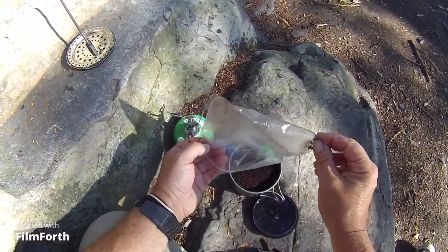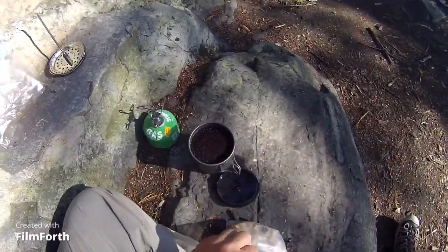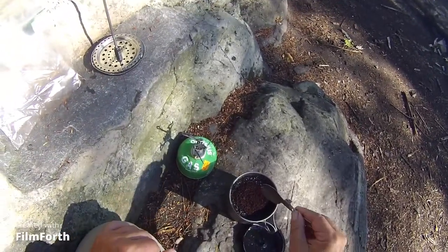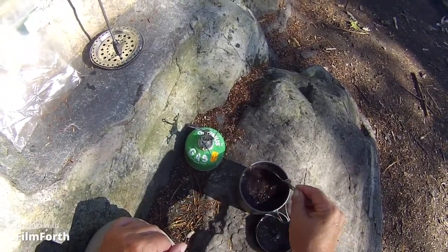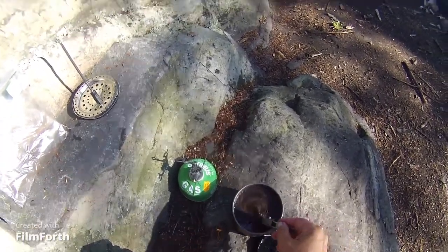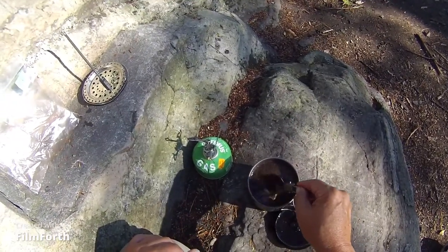Pre-measured for two cups. I field tested this at home, by the way — the coffee is really good.